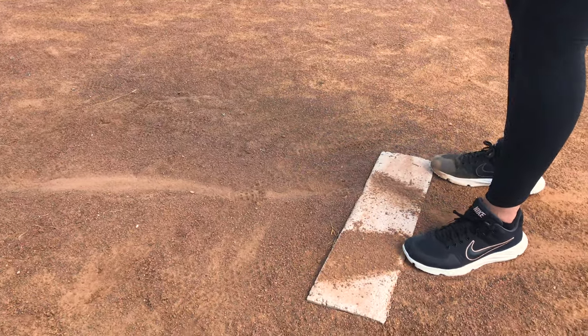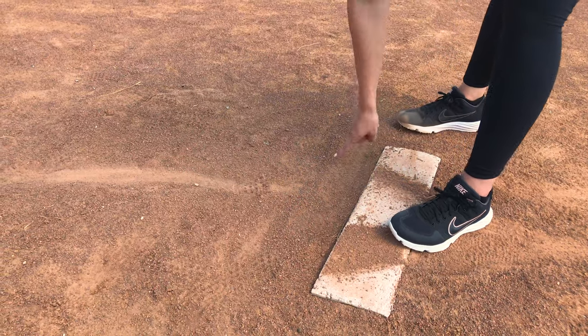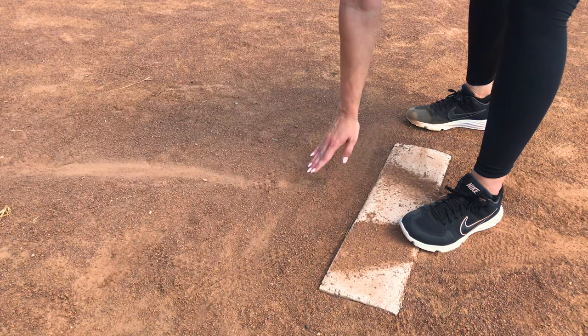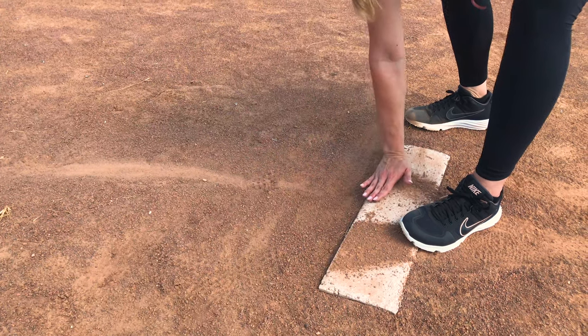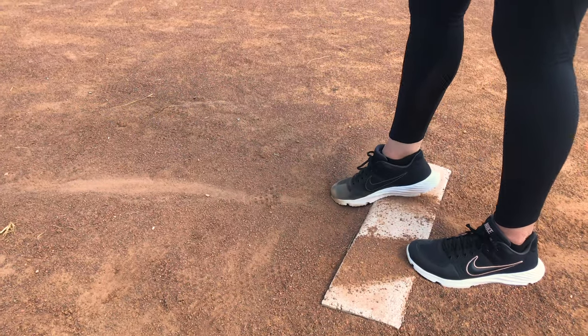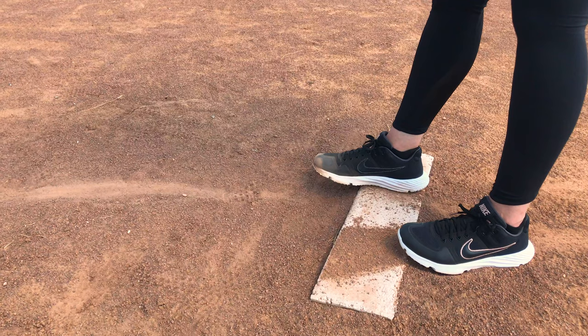Also, usually on the fields you're playing at, there's a little bit of a dip there, and I like to use that to my advantage. I didn't like it to be too deep, but I also didn't want it to be completely flat, because I liked that push off the pitching rubber.